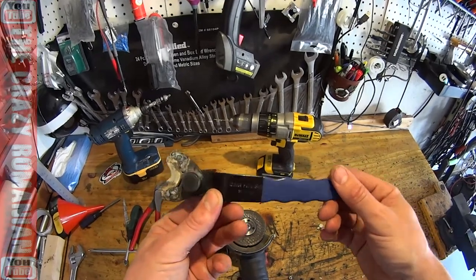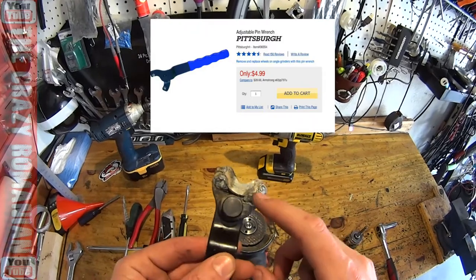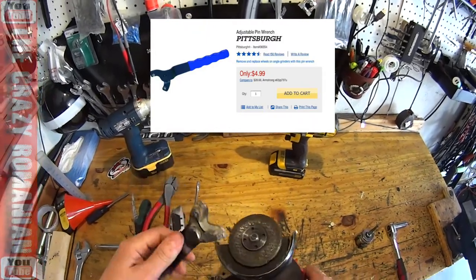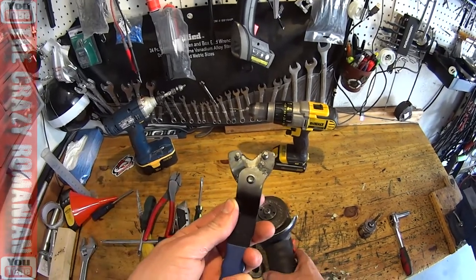A review on an adjustable pin wrench from Harbor Freight. As you can see, mine was heavily modified. This one is specifically designed to take blades out of angle grinders and similar tools — anything that involves having two pins.